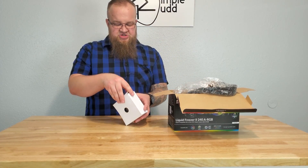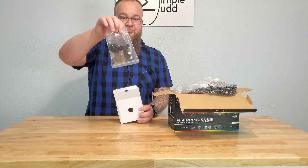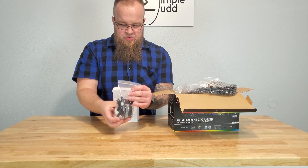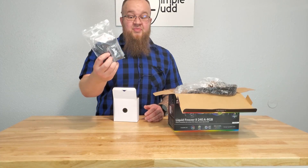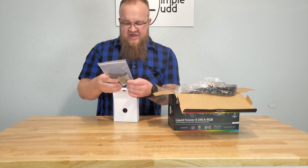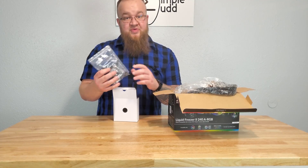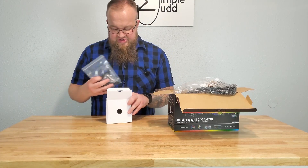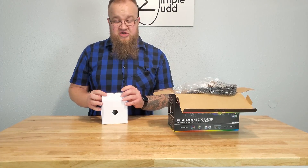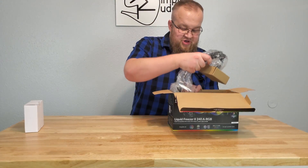There are a couple of bags inside — it's not as loose as it seems. You have your brackets for mounting and your screws for the fans, radiator, and cooler. The box did a decent job of containing everything.